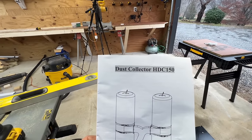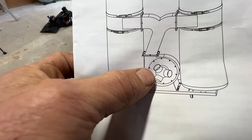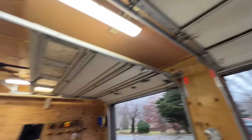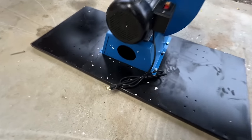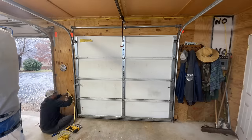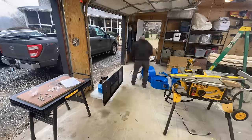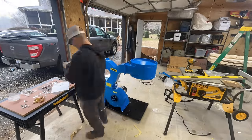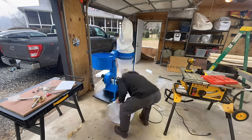We got the dust collector HDC 150. I need to put it together — no big deal. It's got three inputs, which is good. I'm going to have one go to the table saw, one go to the planer, and one go up and around to the chop saw, which would be fantastic. One thing I loved about this one is that it runs off 110. So what I'm going to do is run an outlet — I got one more open spot in my box — I'm going to run another line, another 12/2 over here, and put an outlet right there for the Weber dust collector. It doesn't look too bad — should go together pretty easy.